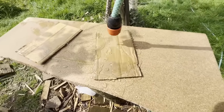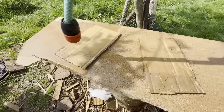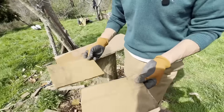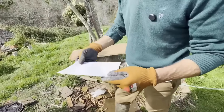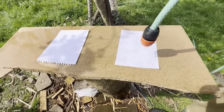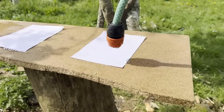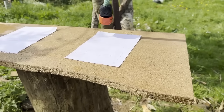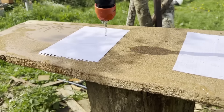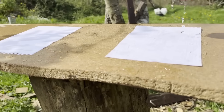The water doesn't stay on the treated surface — the surface is protected. We remove both pieces: the untreated one is completely soaked, the treated one is dry. Now let's test the paper sheet, which was only treated on one side. Let's pour water — it has the same effect. Do you see the drops running? It doesn't stay on the paper.